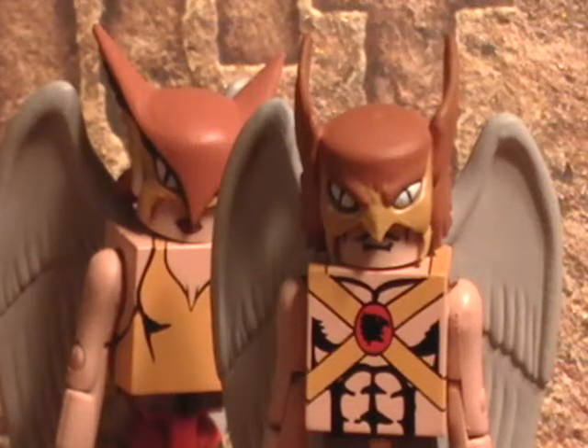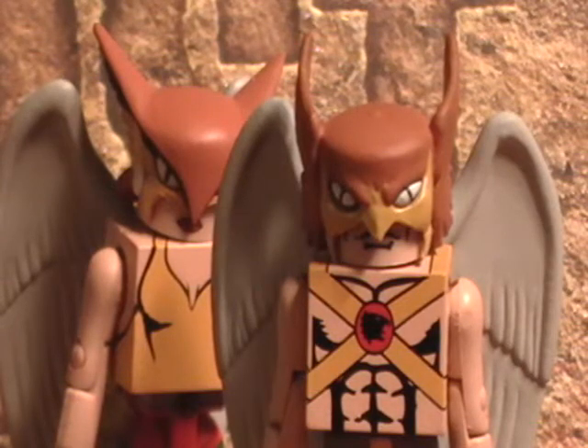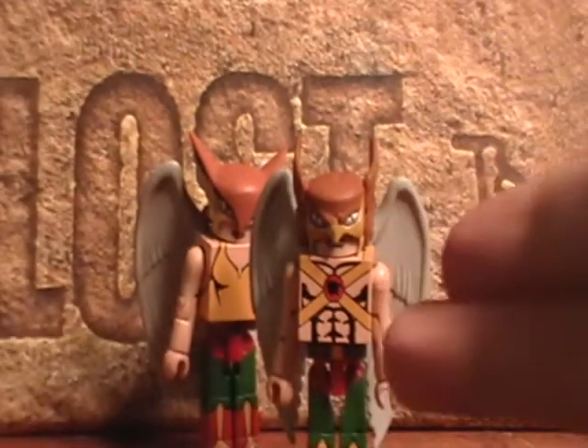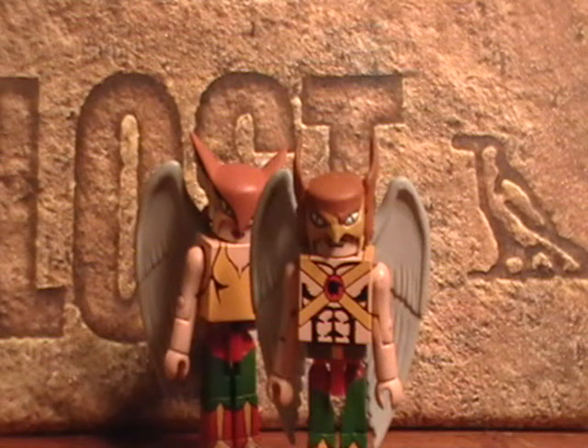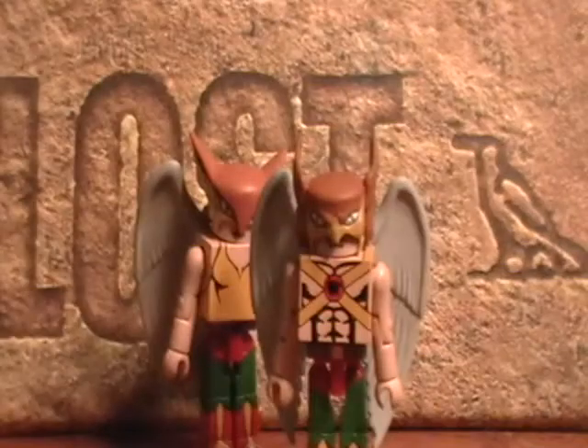Alright, so I got another pack of DC Minimates. This time, as you can clearly see, Hawkman, Hawkwoman, Hawkgirl. The packaging is exactly the same because they were in the same wave as Guy Gardner and Kilowog. Something I just noticed is that the character of Captain Marvel is named Shazam on the packaging, and Mary Marvel is named Mary.